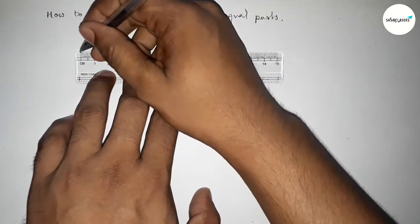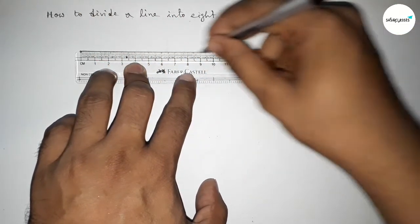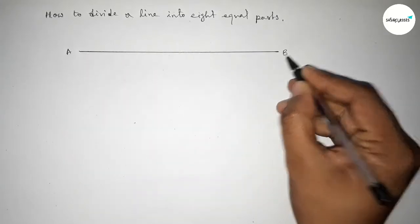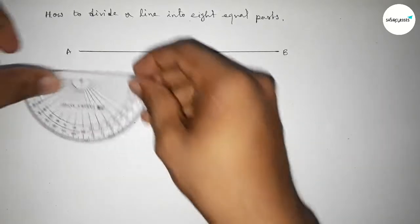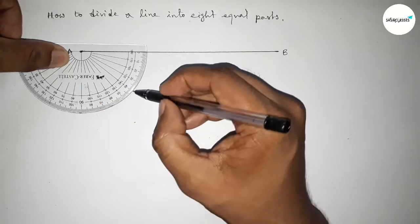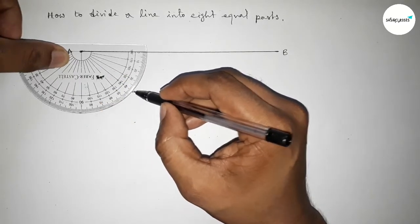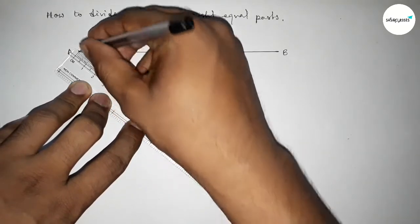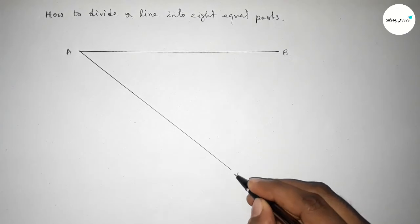First, draw a line of any length, taking point A at one end and point B at the other. Next, draw an accurate angle at point A by putting the protractor on point A and taking 40 degrees — you can also take 30 or 50 degrees.